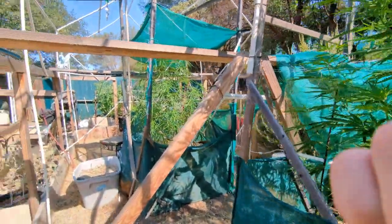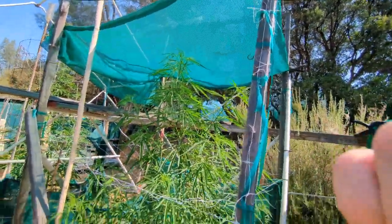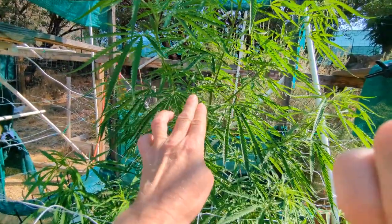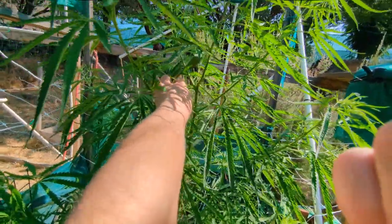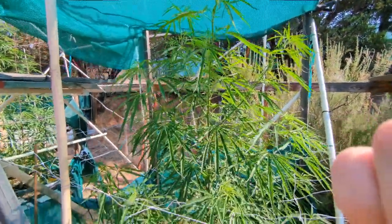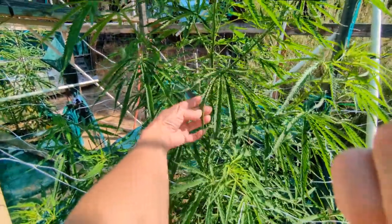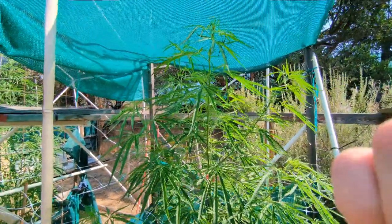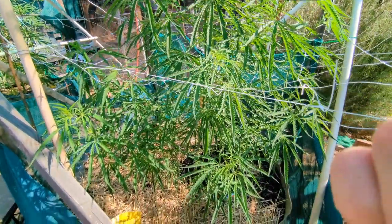This one over here is the one that's been causing me all the trouble. I had to put a shade cloth up above her — this is the one I topped right here and I think that's part of why she's giving me so much trouble. Ever since I topped her she's been kind of stressed and she's had the most heat stress. You can see she's the one that still has some leaves that are a little bit curled — she's very, very fussy.